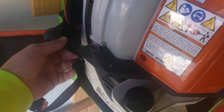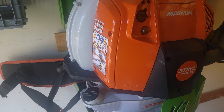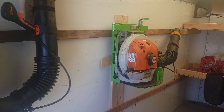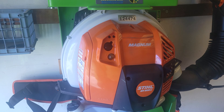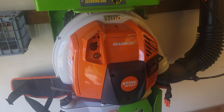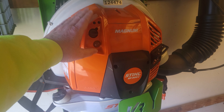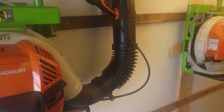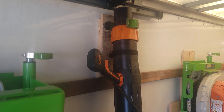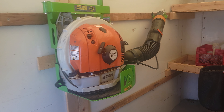The BR800 has the side pull start which I love for residential work. Customers come out to talk with me — before, with the BR700, I'd have to shut it down, talk to the customer, and then take the blower back off my back. With this machine I can just shut it off and restart it — it's so simple. It's also an awesome blower for leaf cleanups. The hose and the adjustable telescoping blower tube are awesome and it just folds right up.